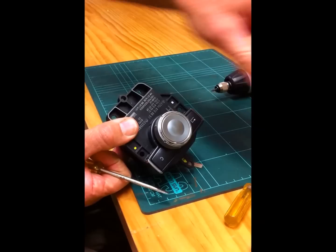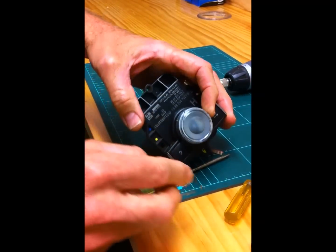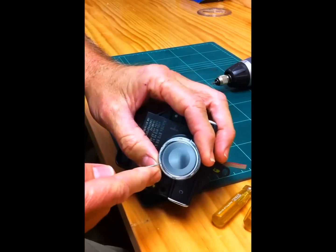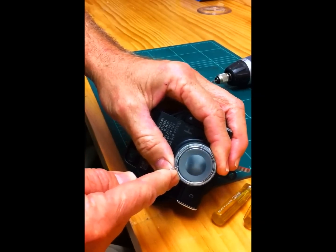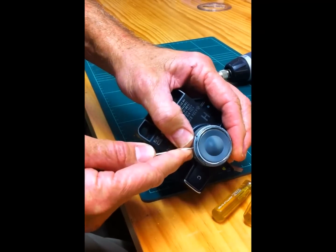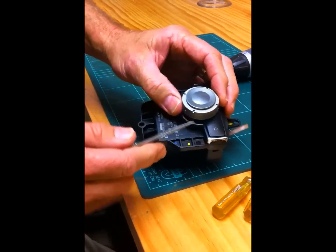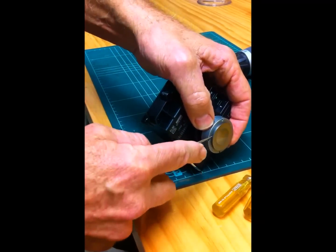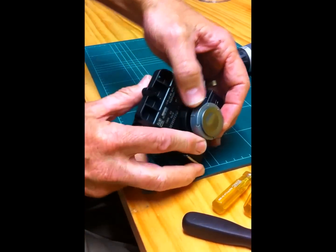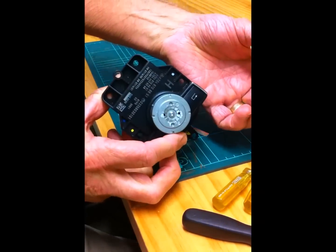It's a good idea to have a container to put all the components in. Once you've got the outside off, then all you do is using one of these little pointy tools, you just need to take this ring off here. Then you should be able to take off the cap here, which has got a little bit of glue on it, so you can always stick that on afterwards with a little bit of double-sided tape.